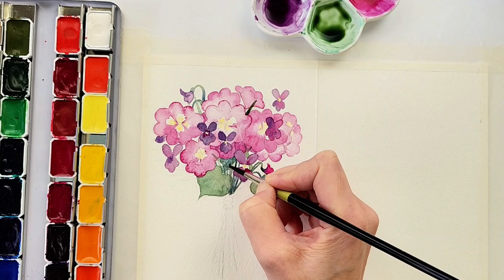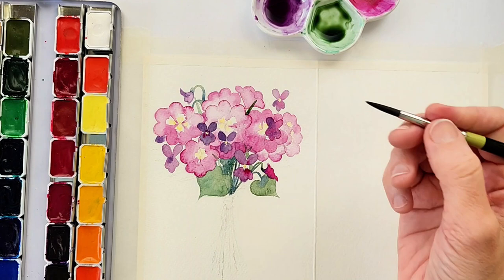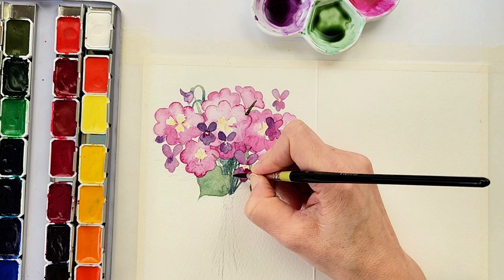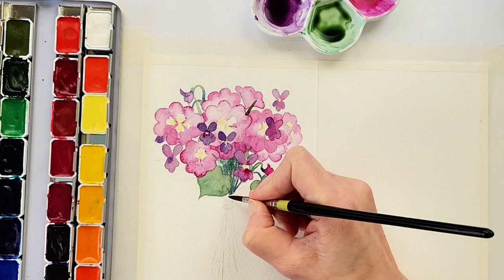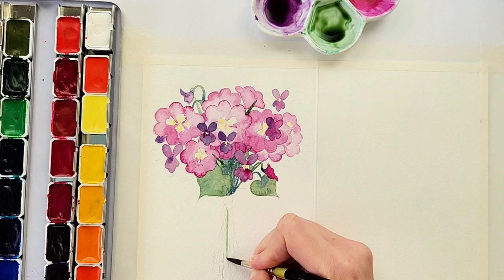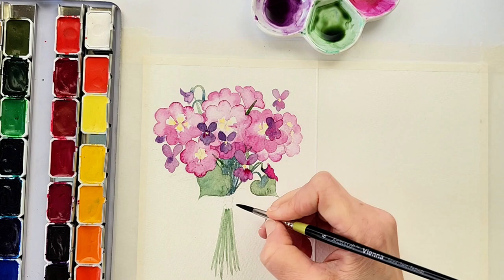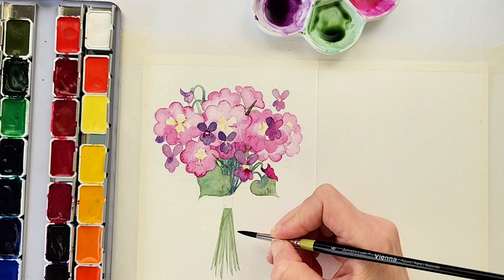I added more green to that area and a bigger swath of green so that it's harder to differentiate each little stem from another. It gives it a more free-flowing feel, and you can still see the stems individually on the bottom especially as they come out, but it's a little more difficult to see them individually right underneath the petals where the stems come out of the bouquet underneath where they are tied.